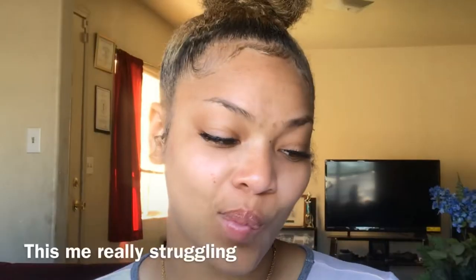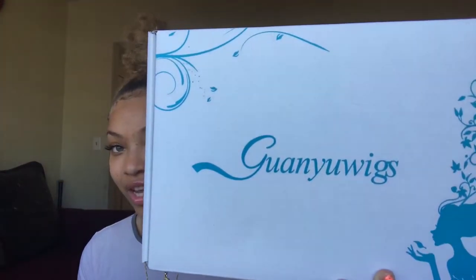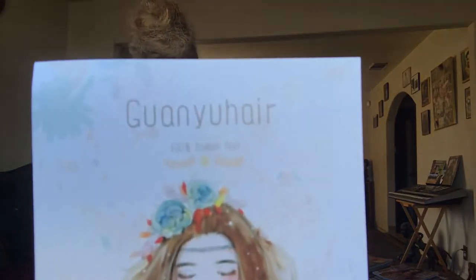This is going to be a hair unboxing review type video. I have not put it on yet — I just barely got it in. It's called Guanyu Wigs. This is a blonde lace front, 20 inches, straight, color 613.